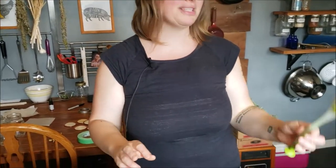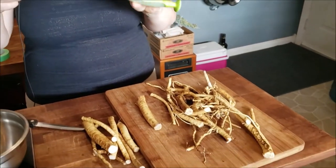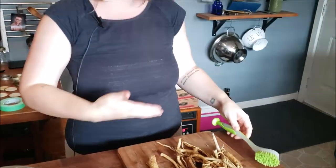Then this morning I finished off washing them in the kitchen. One of my favorite tools for washing roots is actually this little brush that you can get from Ikea. I strongly recommend you get these because they're really great for scrubbing things like carrots, parsnips, beets, and medicinal roots.